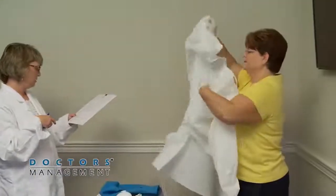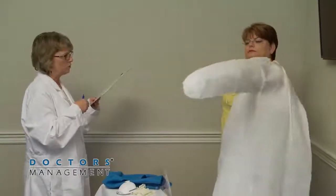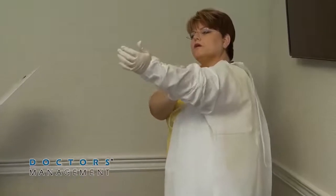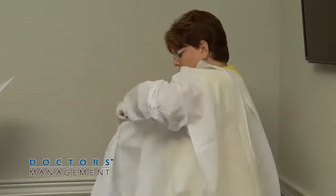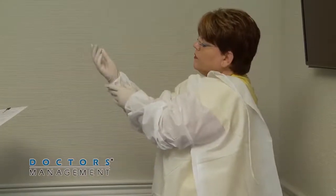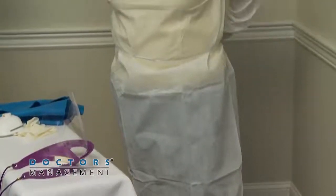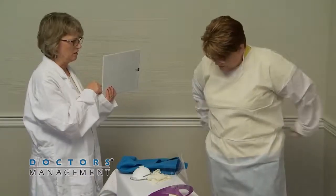The gown or coverall should be placed on next. Put the gown or coverall on and ensure it is large enough to allow unrestricted freedom of movement. Ensure the cuffs of the inner gloves are tucked under the sleeve of the gown or coverall.